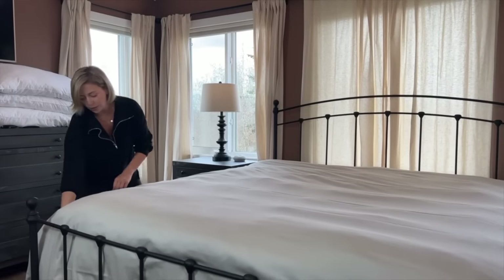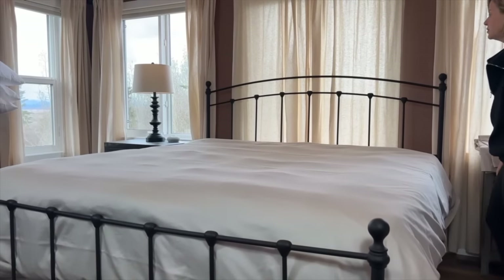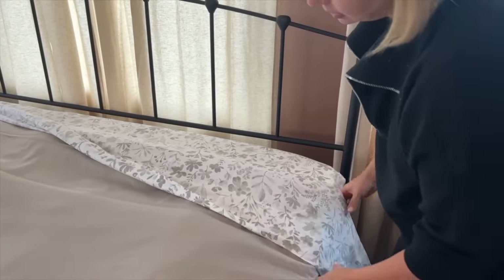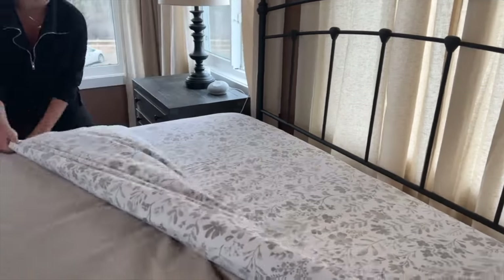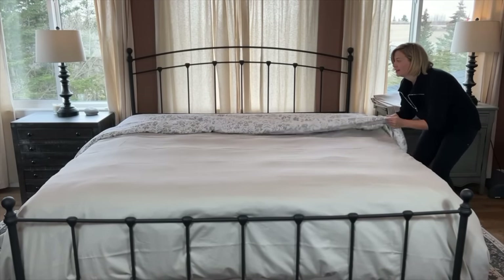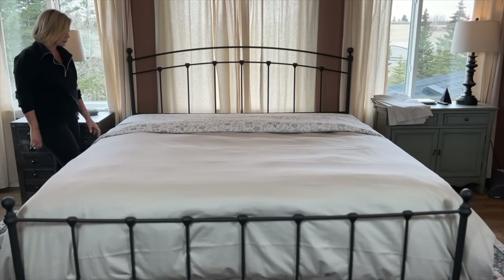Pull and smooth out any wrinkles you might see, making sure it's even on both sides. Now we're ready to do the fold back. We left enough overhang to do a fold — I like to do a double fold. Go to the other side to keep it even. Now that it's folded down equally, nice and smooth on both sides, I like the double roll because it looks more comfortable and inviting. A lot of making a bed, especially with a duvet, is fluffing and smoothing to make it look nice.